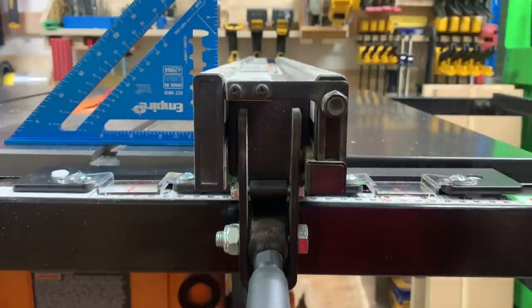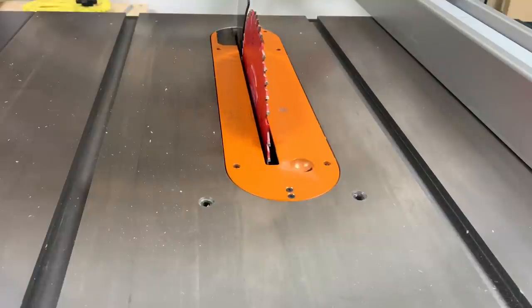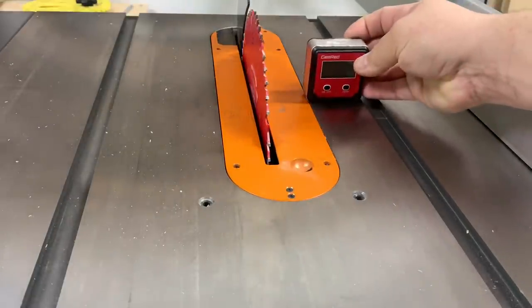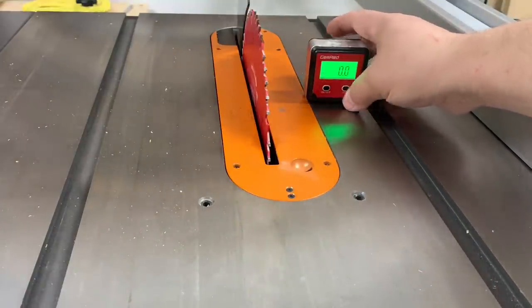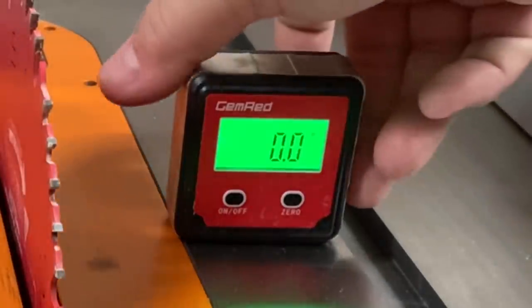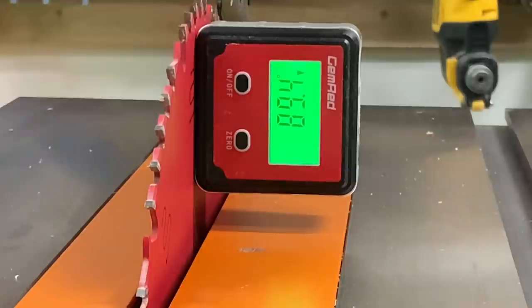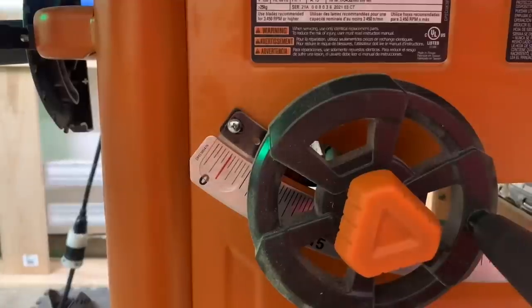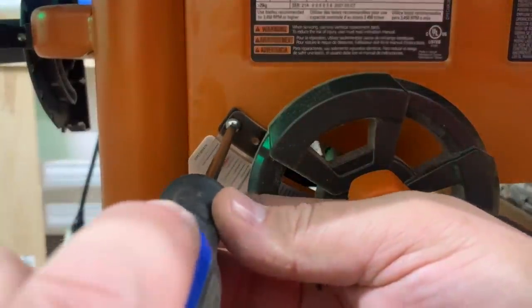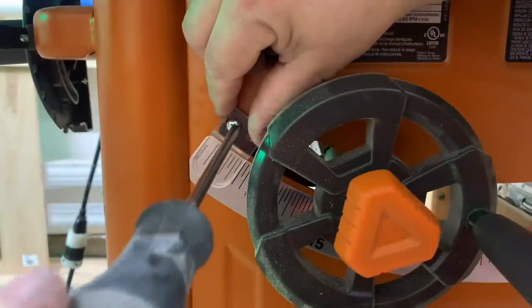We're going to raise the blade and check to see if the table surface is square with the blade at zero degrees, and that it reads 45 degrees when it's set to 45. First, check to make sure you have a level table set to zero — make sure it's on zero — then move the square up to the blade and it should read 90. If not, just adjust the handle until you hit right on the money. Then set the gauge down to zero, which is the normal resting position.